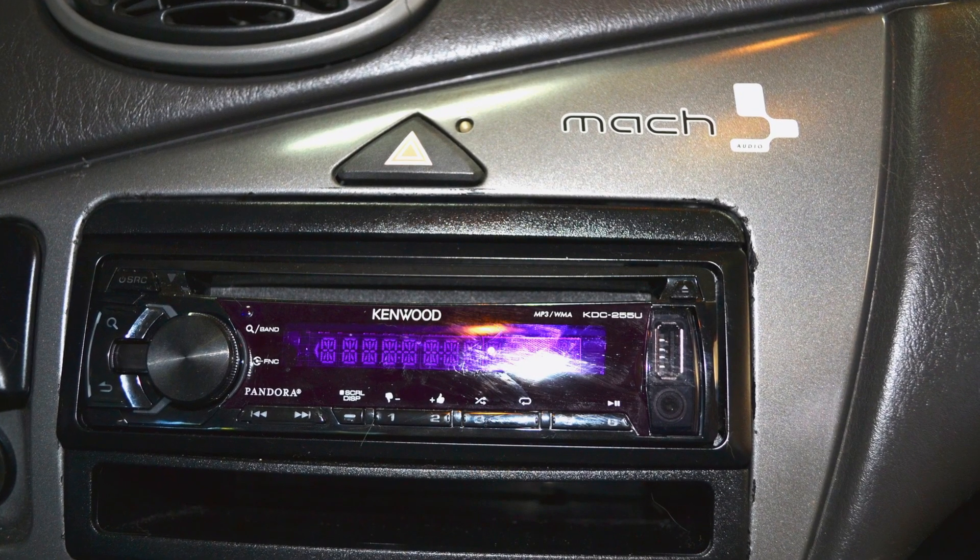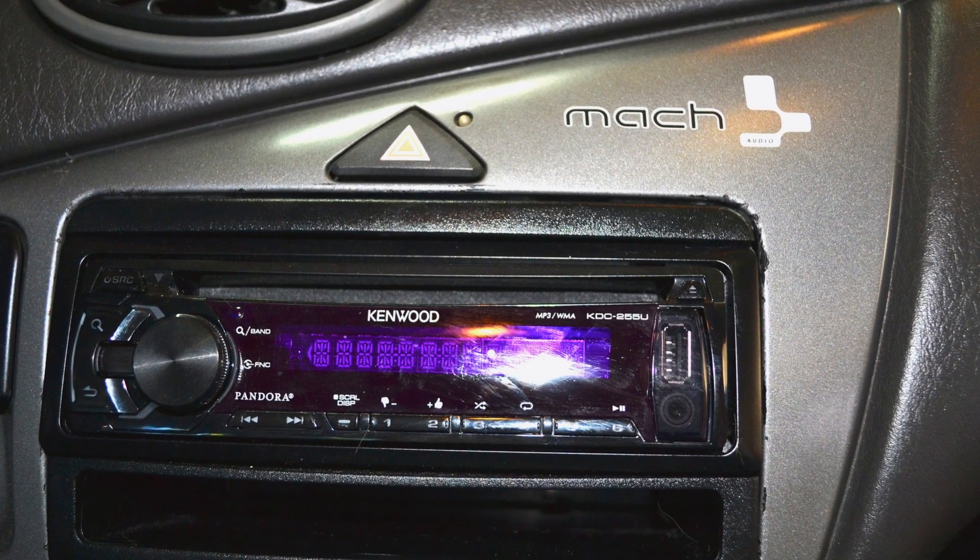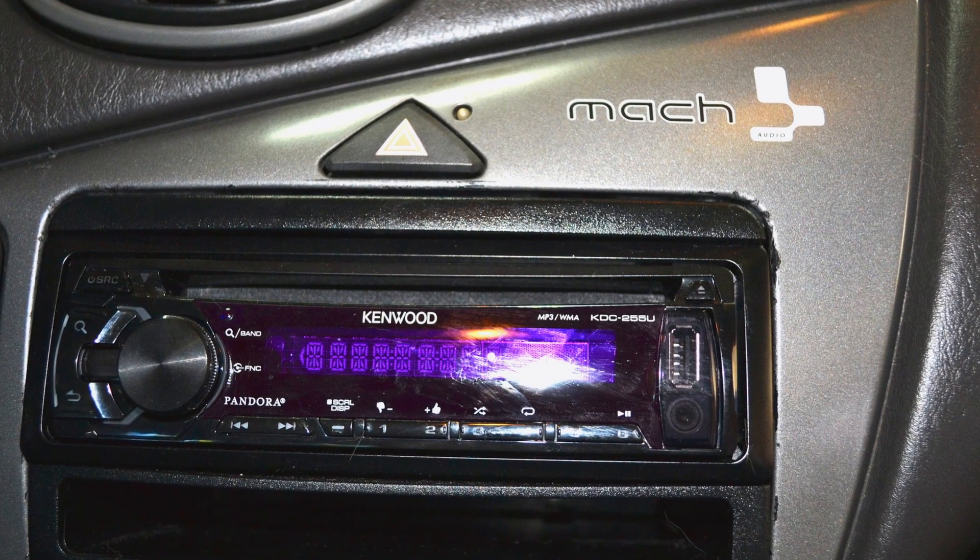In this video I'm going to show you how I hooked up my aftermarket Kenwood deck to my stock Mach audio system.